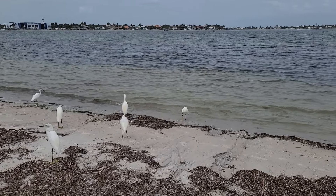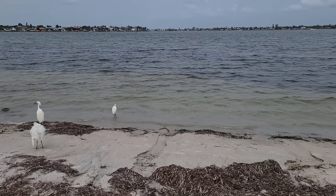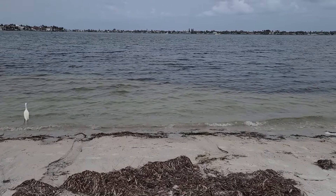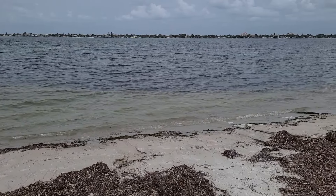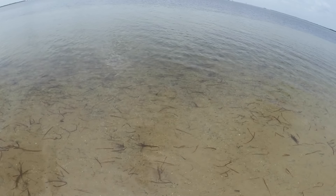Now that we have the chum, this is where we find mojarra. Sandy bottom — the white part of it — that is where you find mojarra. You don't need to chum a lot. A couple of bait balls should be enough.